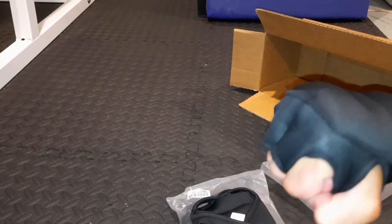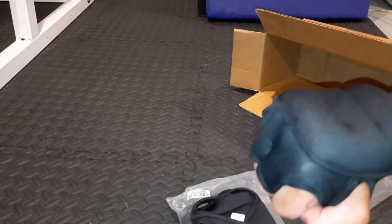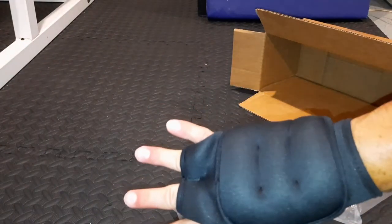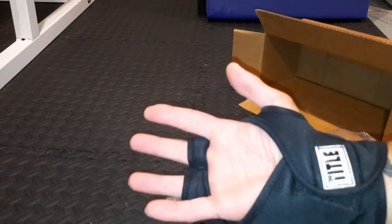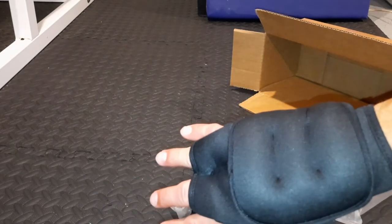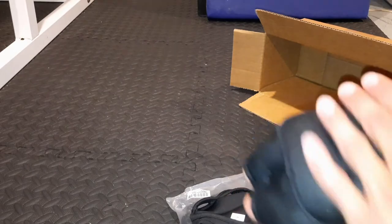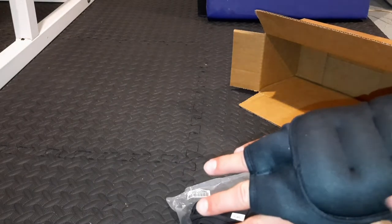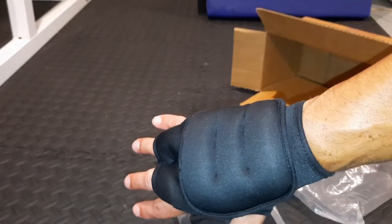I like the feel. Almost anything you get from Tidal Boxing is always going to be good quality. These are pretty inexpensive for what they are, and I'm real happy with the purchase. All the weight is right in between the knuckles and the wrist, right on the top of the hand.